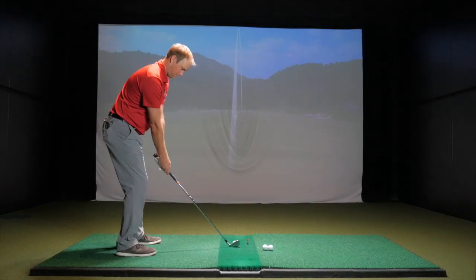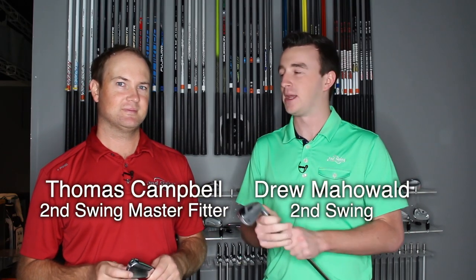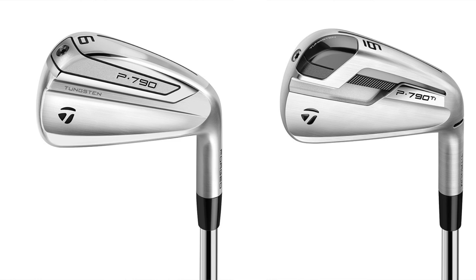Hey golfers, Drew Maholeth here with Second Swing Golf. I'm joined by Thomas Campbell, he's a master club fitter with us at Second Swing. We're going to be testing some clubs today, some TaylorMade P790 irons. I've got the titanium model here, you've got the standard model. Both are great players distance options, with the titanium model in that premium package for golfers out there.